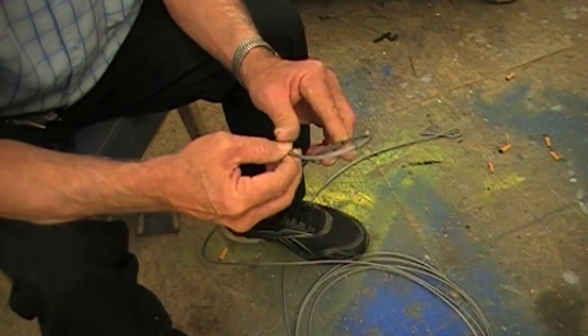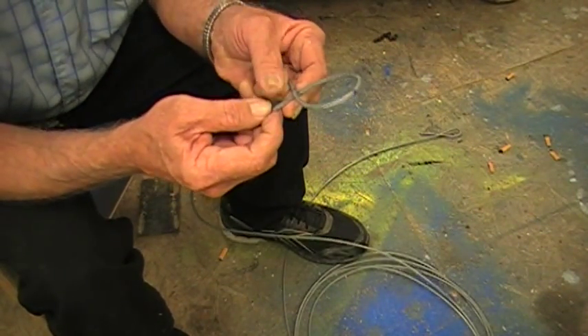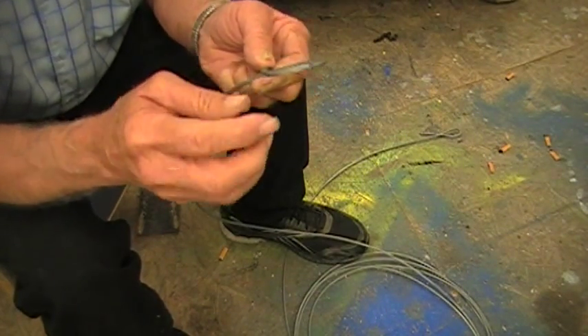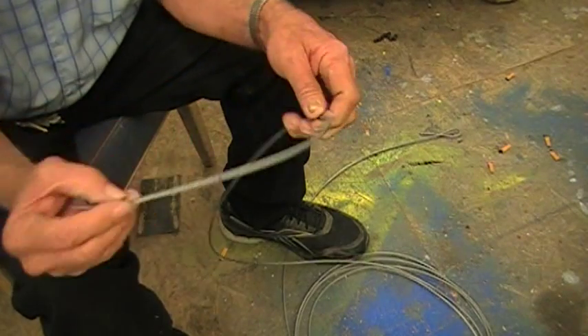To determine how large of an eye you want, you pull your cable around like so. Then you take a magic marker or Sharpie and you mark the cable there, and then you find the center of the eye that you want and put a mark there. Then you open the cable up like so.